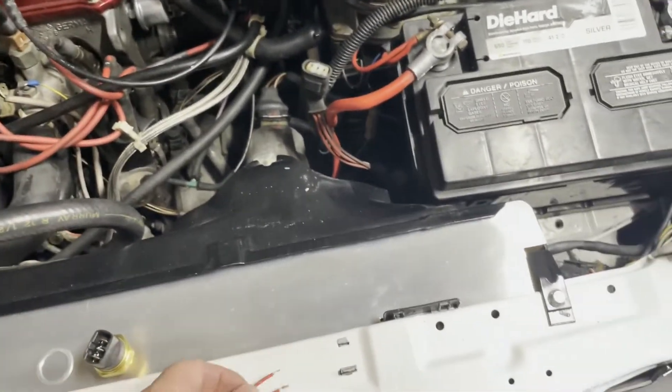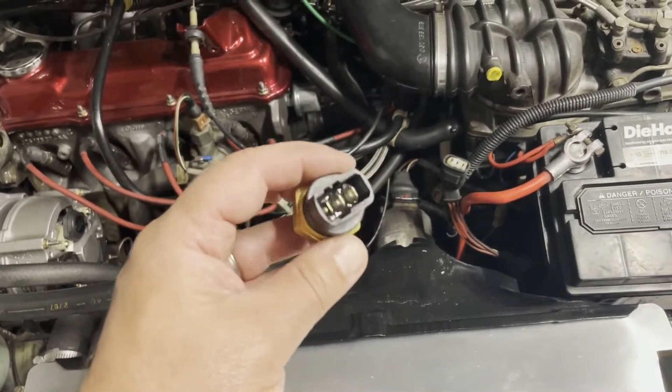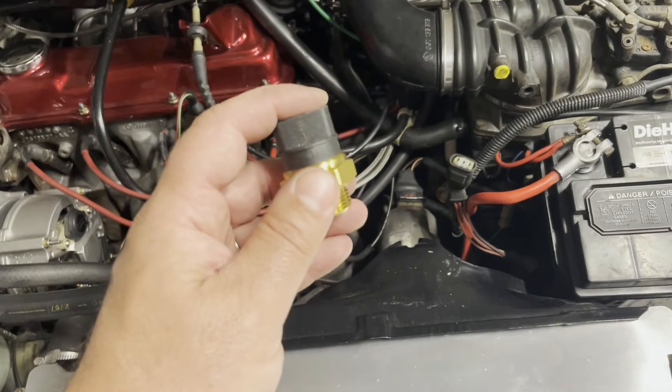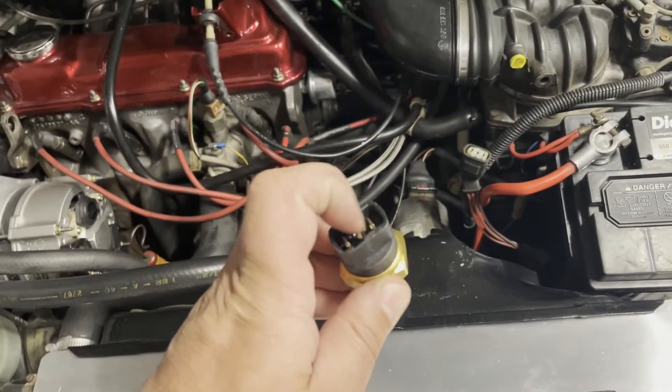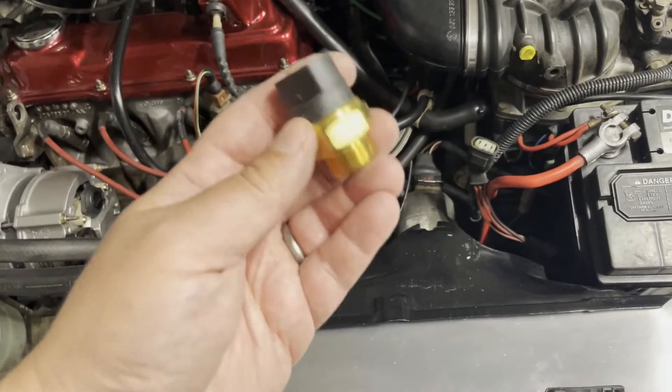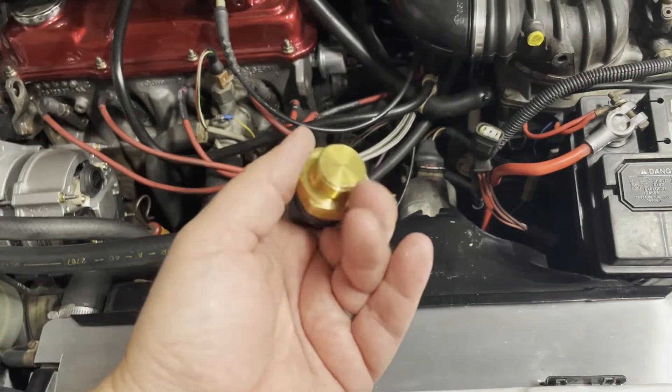That's what the three-prong sensor is for — the three-prong sensor is basically for a high speed setting and a low speed setting on the fan. The older style two-prong sensors only have a single speed. There are multiple switches — I keep calling it a sensor but it's really a coolant switch.